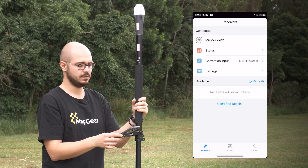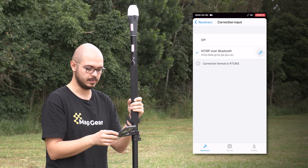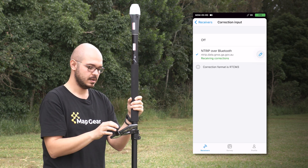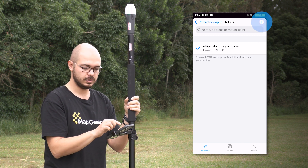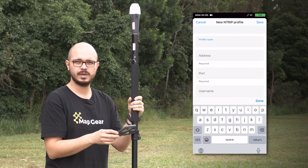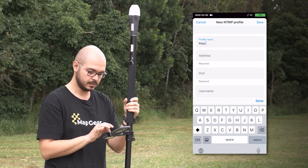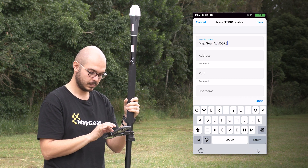Once connected, you will see flashing lights on the ReachRx. The second thing you need to do is tap 'Correction Input' and enter your NTRIP credentials. We already have one NTRIP profile inside the receiver so it immediately received a fix, but I will demonstrate how to enter a new NTRIP profile. Hit the plus button and give the profile a name — this is optional but I recommend it so you remember what service you are using. In this case we are using the free Auspos NTRIP service, so I'm naming it Mapgear Auspos Service.